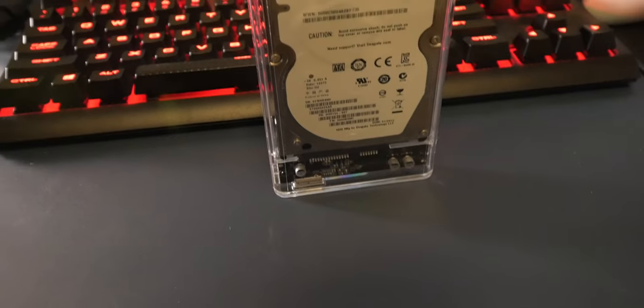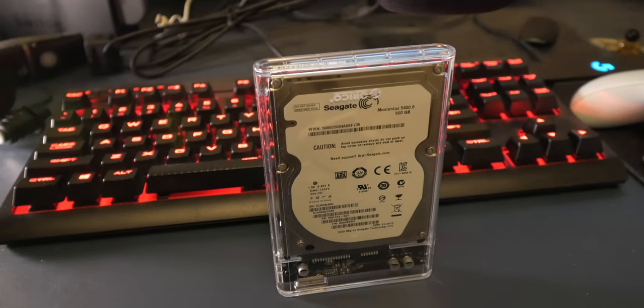The brand I recommend is Orico — it's a nice transparent case which I'm going to install this hard drive onto. Full disclosure: the hard drive I have here actually came out of this enclosure. A friend said his hard drive had failed, but I tested it in a different enclosure to confirm it's working. So I'm going to convert it into the Orico case we bought from Amazon.